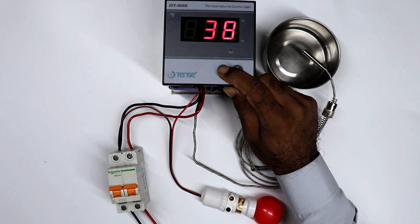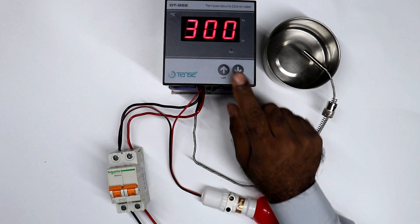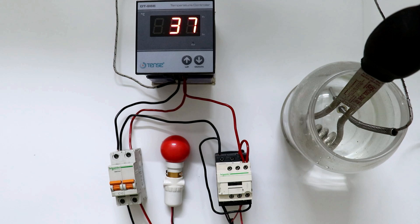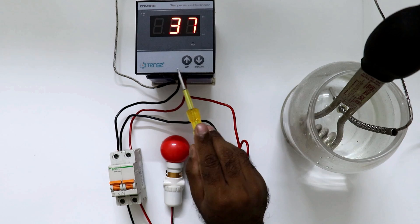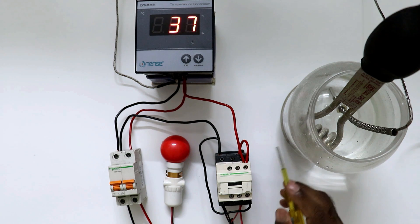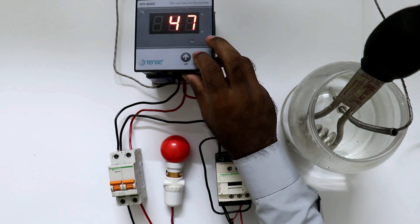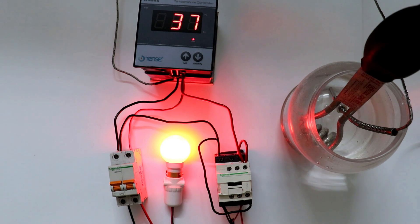After this, in this controller there is one more program in which we can set till how much degree Celsius we want to operate this controller. You can use this controller maximum till 600 degree Celsius and minimum 1 degree Celsius. The temperature you set here, you cannot set more temperature than this. I am setting 300 degree Celsius here. After setting 300 degree Celsius, when I release this, programming will be saved automatically. Now when I set the temperature here, you will see till 300 degree Celsius only you can set the temperature — we cannot do programming more than this. Right now temperature of the water is 37 degree Celsius, and in this controller temperature programmed is 30 degree Celsius. Now I will tell this controller that I want to heat this water till 42 degree Celsius. By pressing this button, I am increasing the temperature. Now when I set 42 degree Celsius, instantly this temperature controller turned on the heater. You can see lamp is turned on. Now when temperature of water reaches 42 degree Celsius, instantly heater will be turned off automatically.